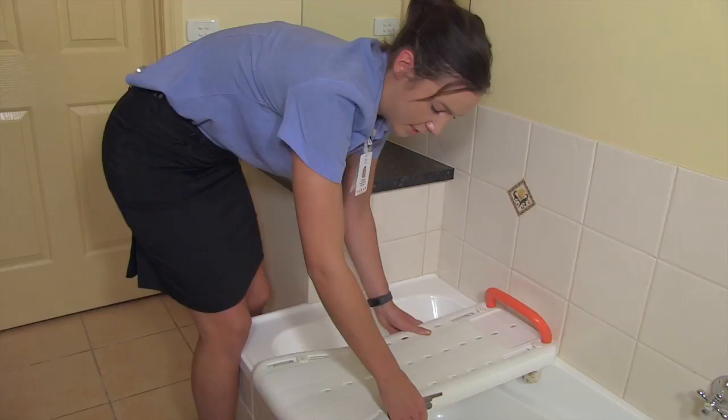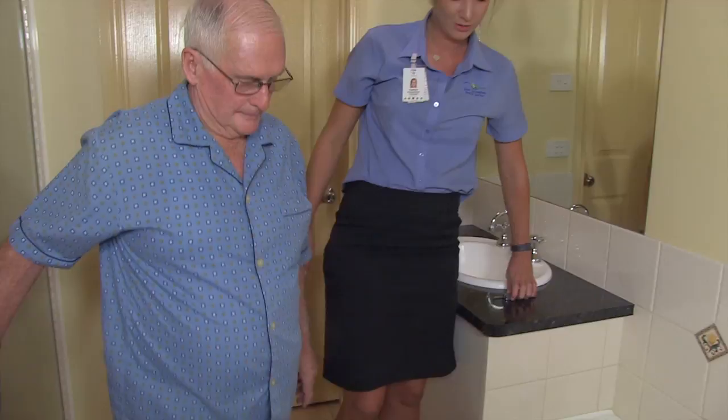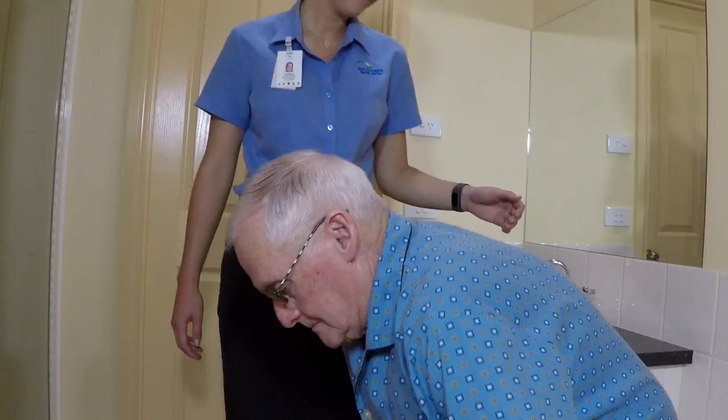The board is now secure and won't move. John will show us how we use the bath board, so moving backwards until the legs are touching the bath, we sit on the board.